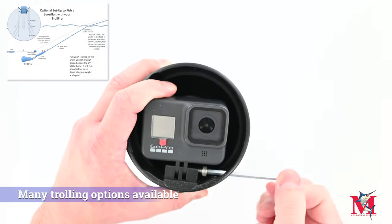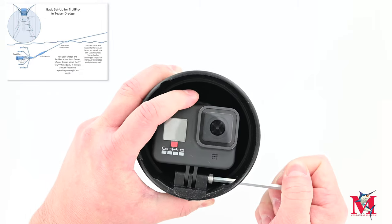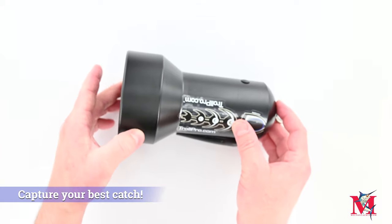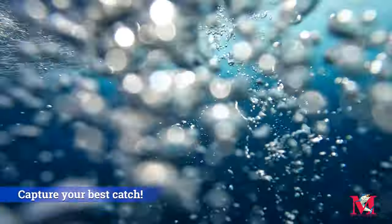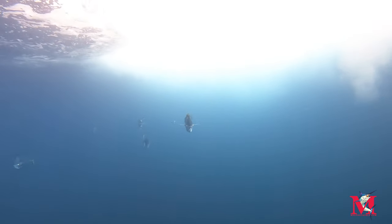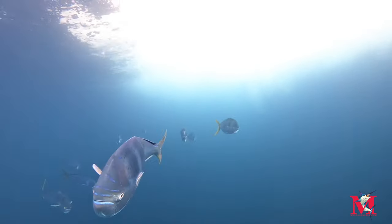Very well built. Your camera is protected inside and it allows you to drop it back and record your trolling lures. You can see a marlin, tuna, or dolphin swim up — a really nice way to see what's underneath the water while you're out there.